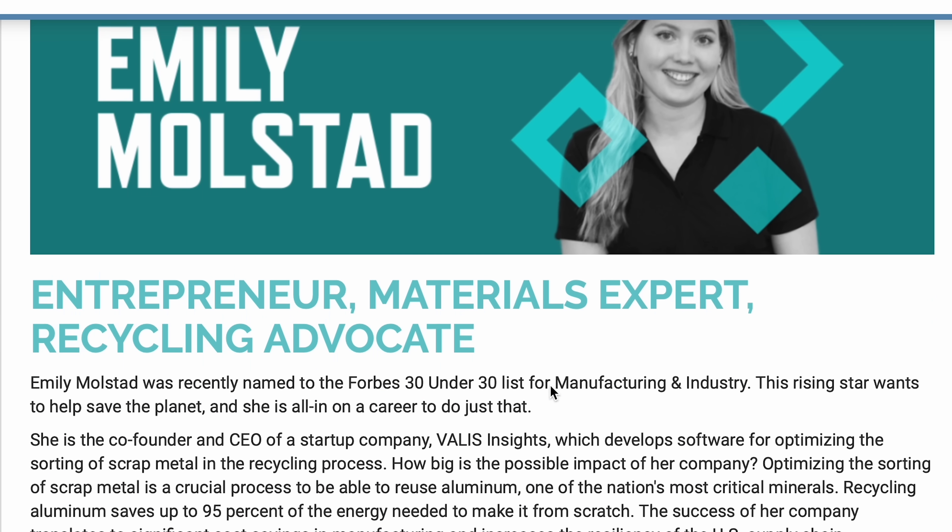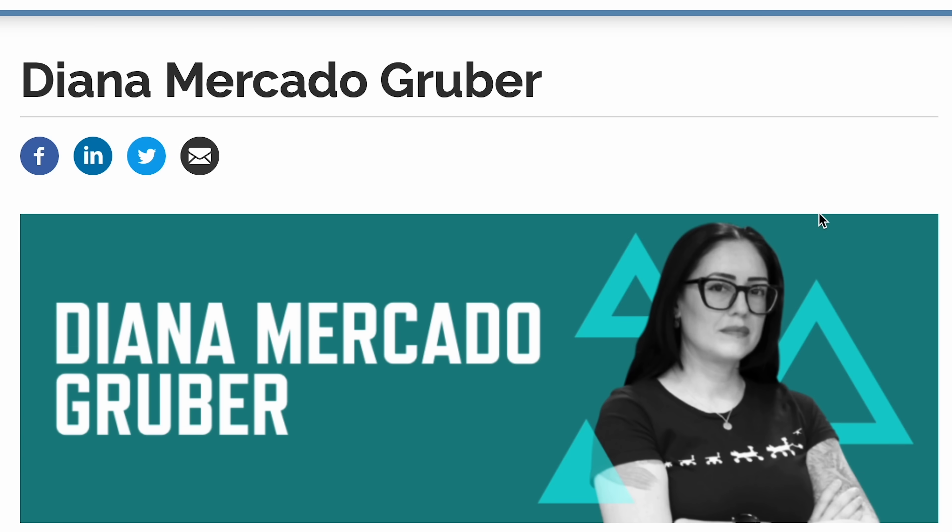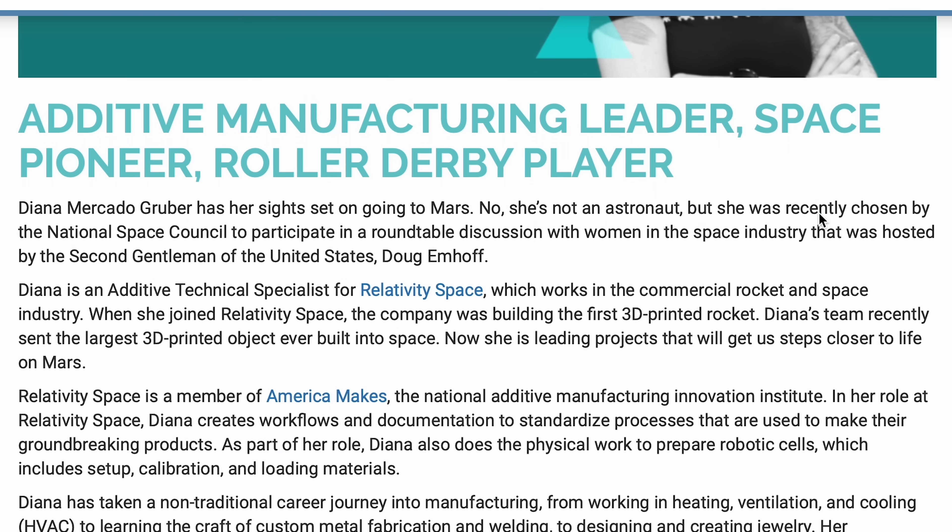They have a pretty inspiring career path — for example, Emily Moldstadt, who is now writing software to optimize the sorting of scrap metal in the recycling process. Or Diana Mercado-Gruber, who started her career in metal fabrication but is now building 3D-printed rockets. If any of this sounds interesting, please go to manufacturingusa.com/modernmakers and see if this is something that would work for you. I hope you enjoyed this video as much as I enjoyed figuring out how to recreate this super complicated hinge, and I'll see you next week with a new video. Bye.